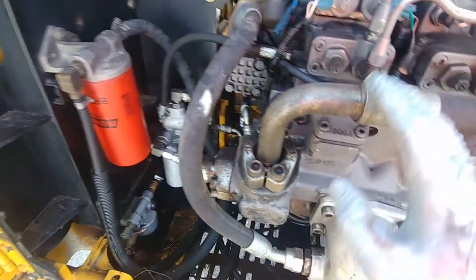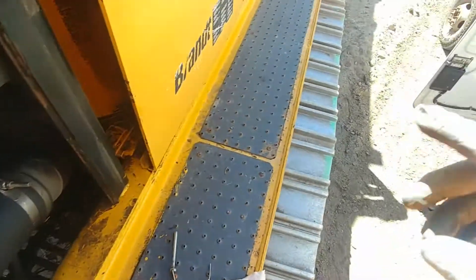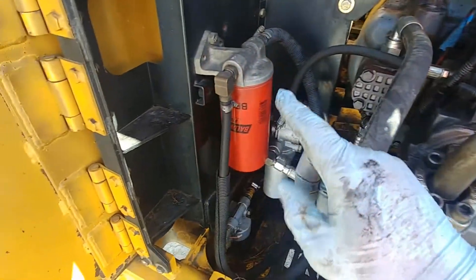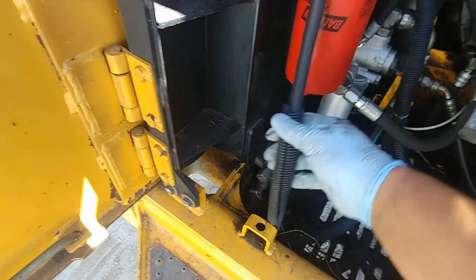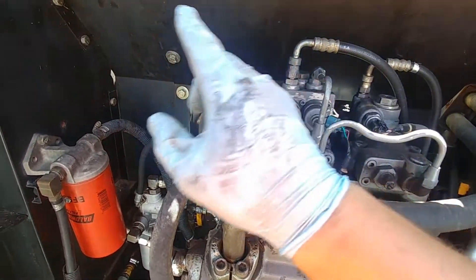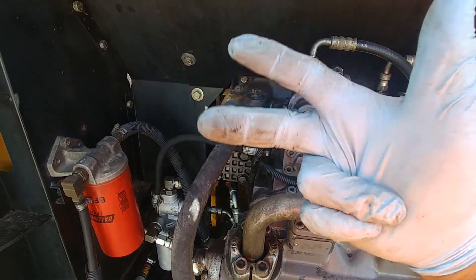It depends on the setup, make, and model — it could be different, but the principle is pretty much the same. You might then need to purge the air from the system and get all your air bled, and you'll probably be good to go. This video is only a demonstration of what helped me — I've seen this happen a few times on different diesel engines and it worked well.